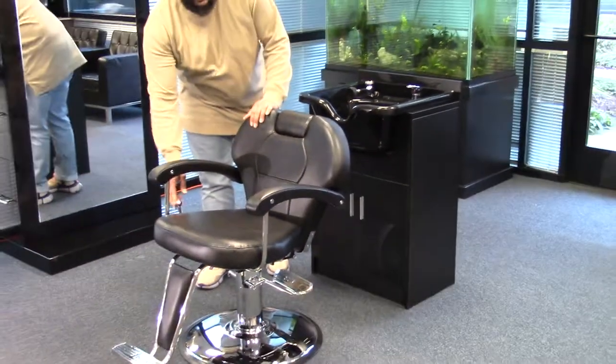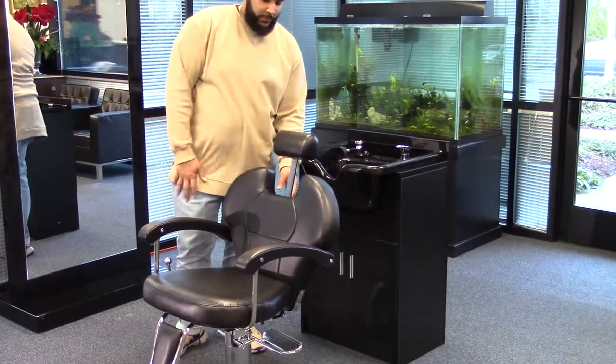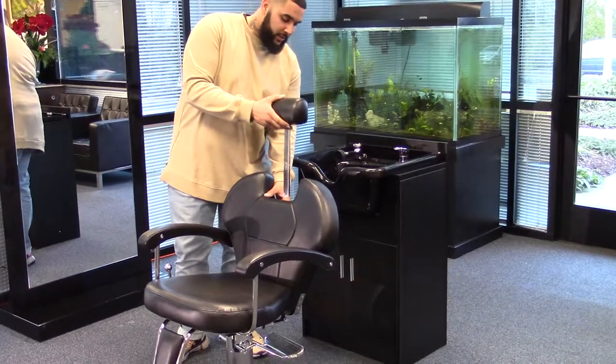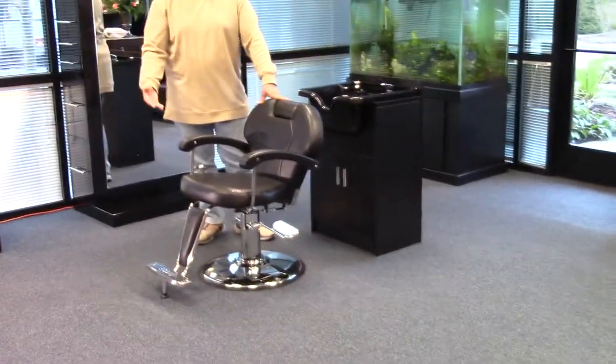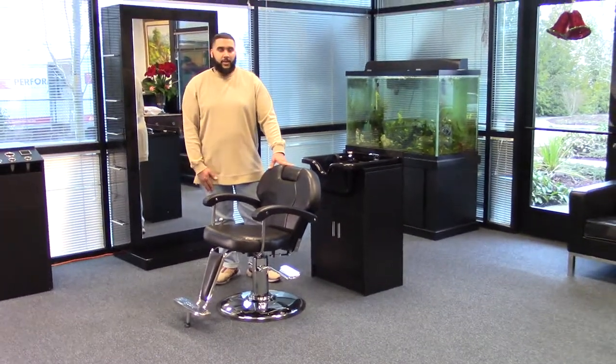Along with the recline feature, you do have an adjustable headrest, which can be completely removed and easily put back in. Also you have fabric along the arms, giving more comfort to your client, and this stylus chair will look great in any salon.